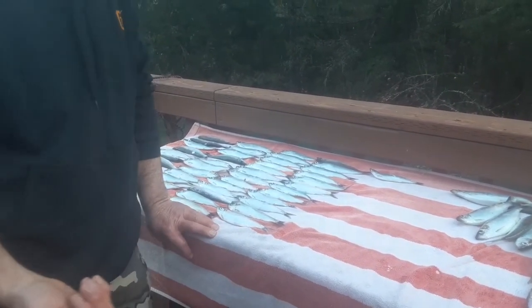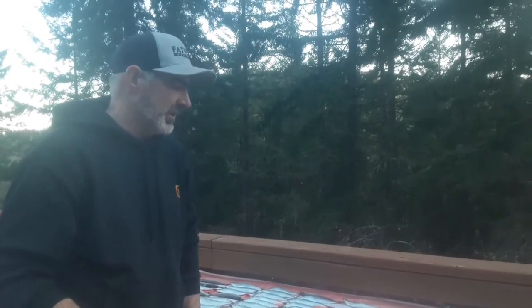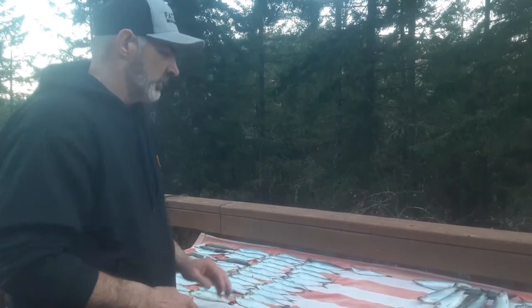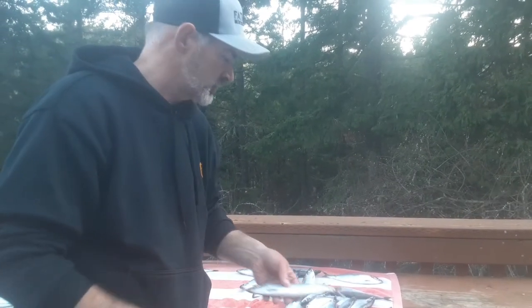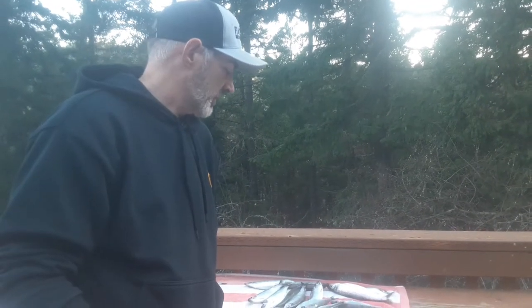I don't have a vacuum sealer — that's ideally how you do it — but we're gonna be using just gallon baggies. I'm going to sort them by size, and these larger ones we're actually going to cook up tonight and eat. They're fresh, straight from the ocean today, and I like any kind of herring, sardines, anything like that.